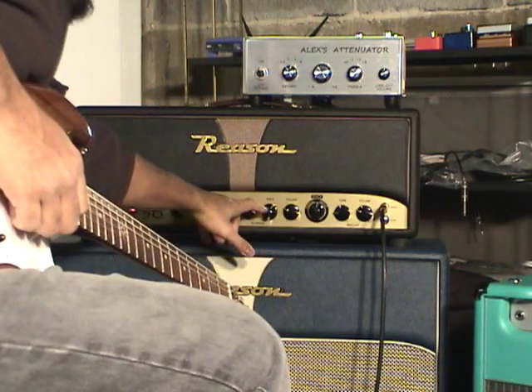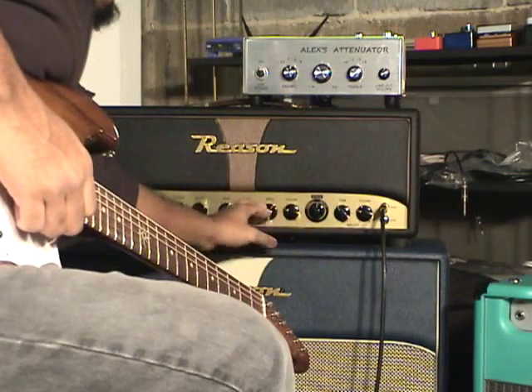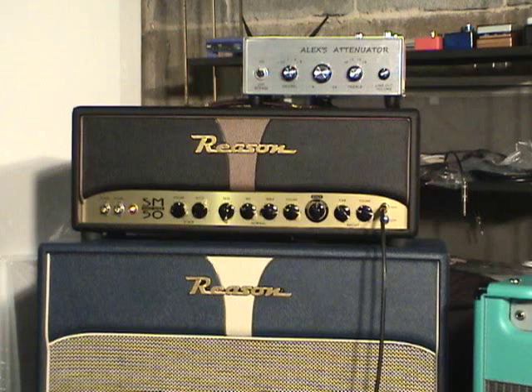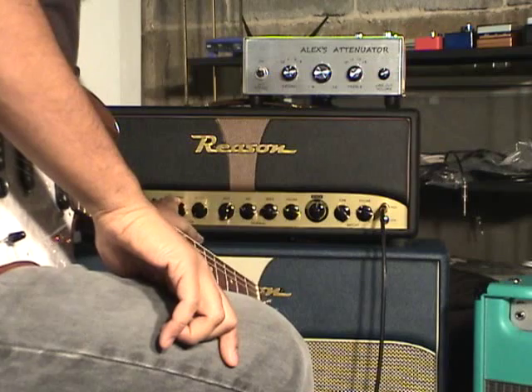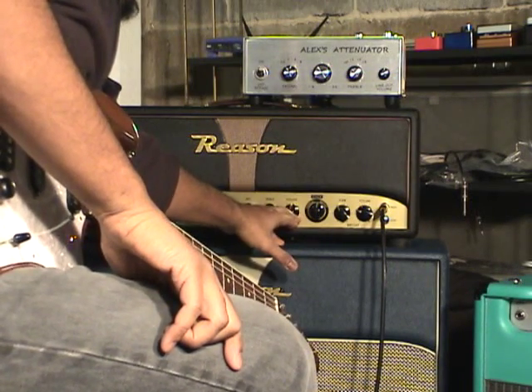That was a little bit dark sounding — I can make it brighter if I need to just by moving some of these controls around. Now I'm going to bring up the volumes to about halfway.